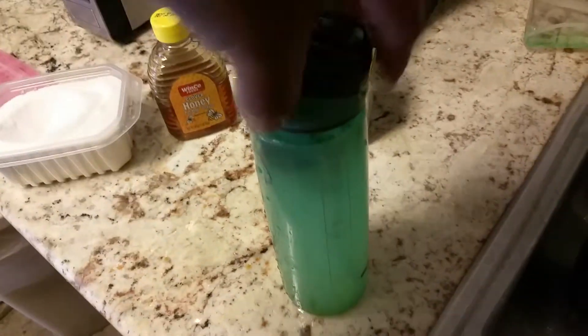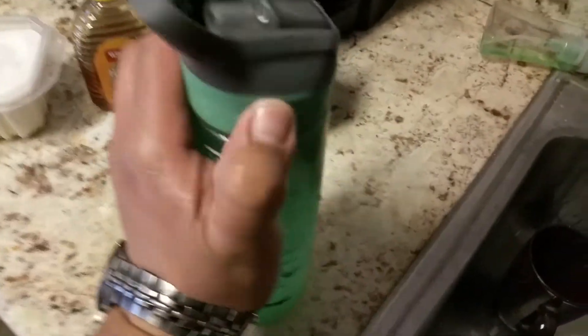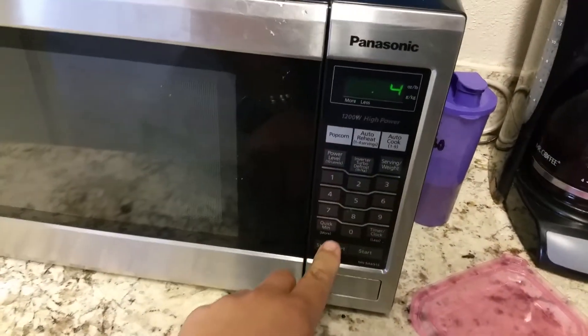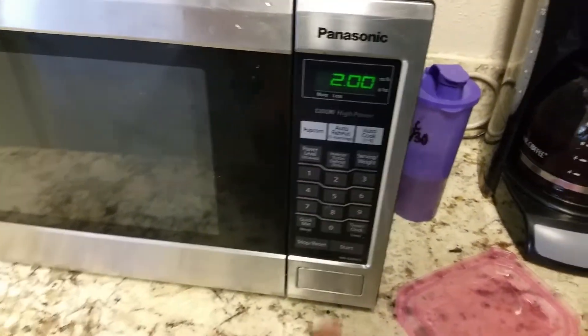Alright, that's about good. Close the water, put our lid on, shake it. I like to stick it in the microwave — that way it's extra hot. And put two minutes.